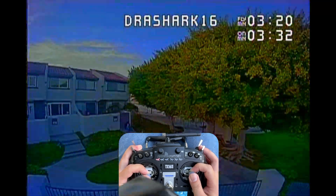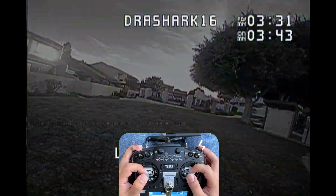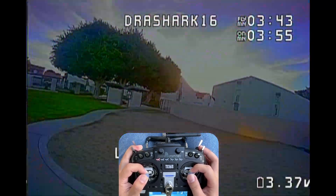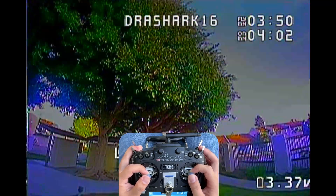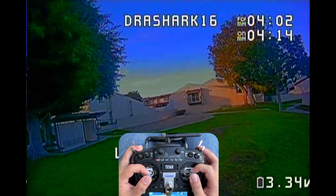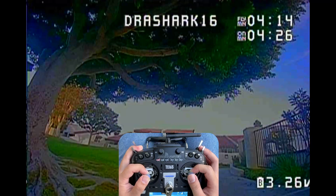For maintenance, the Drag Shark has most components on plugs, so repairs should be quite simple. A few components may require soldering, but it should still be a manageable job. The shark-shaped TPU canopy is heavy but provides tons of support and protection, making it a good option as a first beginner quad. Since it's not ducted, you could still fly it indoors, but outdoor flying is where you'll truly enjoy it. If you want to fly primarily indoors, a ducted whoop would be a better option.